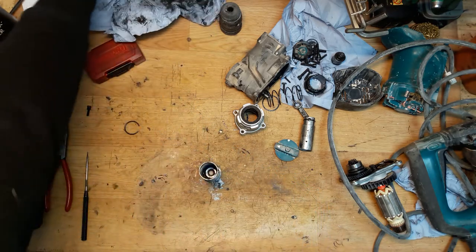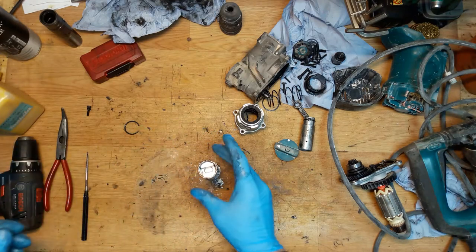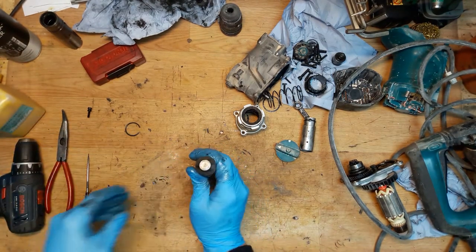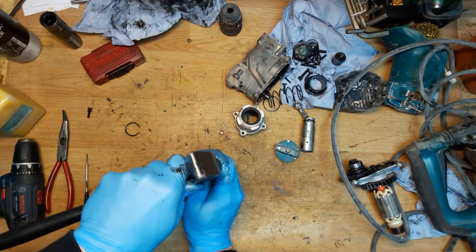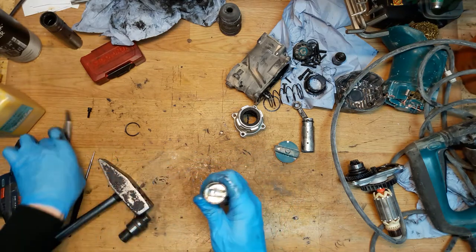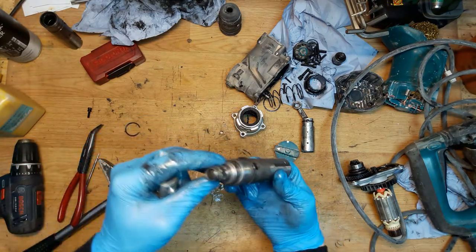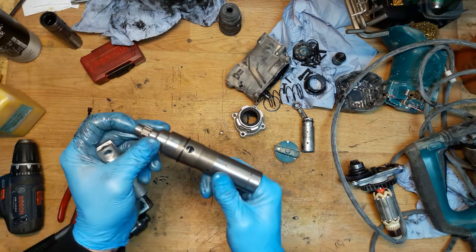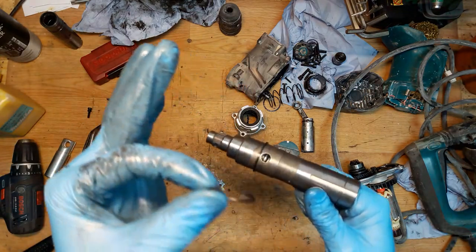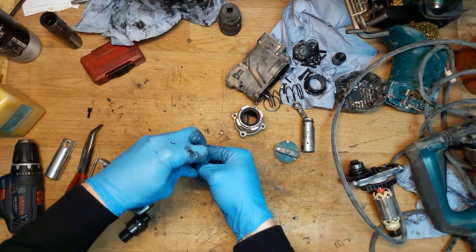Of course we need to grease it. I definitely recommend using genuine Makita grease. Just pushing the hammer with all parts inside. I have an aluminum cylinder — I'll check the fit. It fits. Now push it in — I'll try hitting it with a hammer to seat all parts inside.